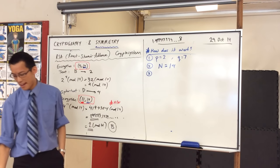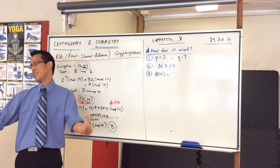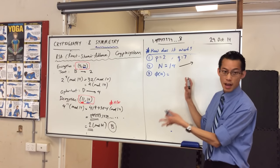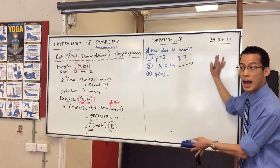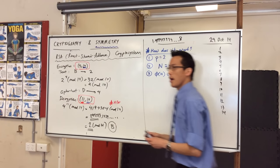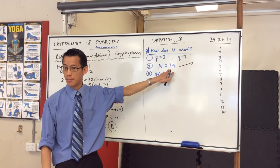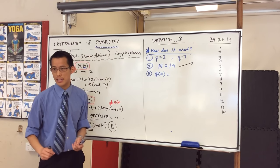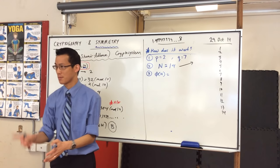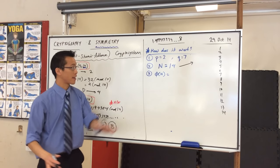Step three: I then need to work out this funny little thing called the phi function. Now, it has nothing to do with the golden ratio — there just aren't enough Greek letters to go around, so they get reused. What is the phi function? I picked 14 because it's small enough to list out all the numbers. So let's list all the numbers 1 to 14. In this list, some of these numbers have common factors with 14, and some do not — not including 1, because 1 is a factor of everything. I'm going to cross out all of the numbers that share a common factor with 14.